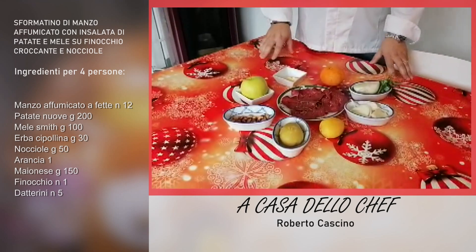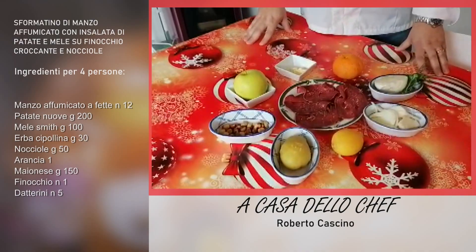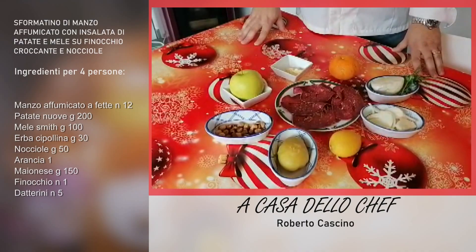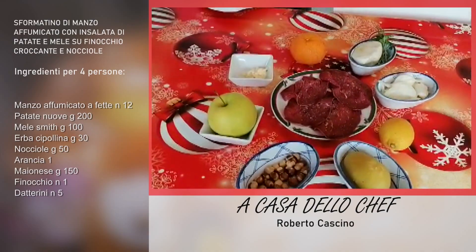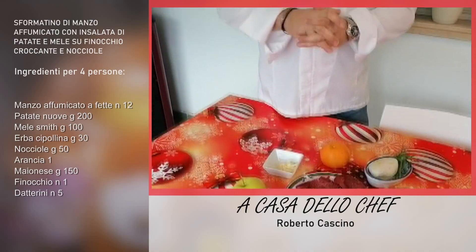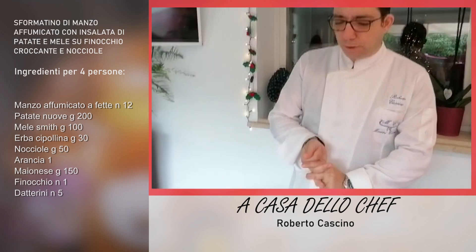L'antipasto che realizzeremo oggi insieme è uno sformatino di arrosto affumicato, con un'insalata di patate, scalogno e nocciole, aromatizzato all'arancia, servito su un finocchio tagliato a julienne. Non vi lasciate impressionare dai nomi: credetemi, è un piatto molto semplice che potete fare anche in 10 minuti. Quindi iniziamo la nostra preparazione.